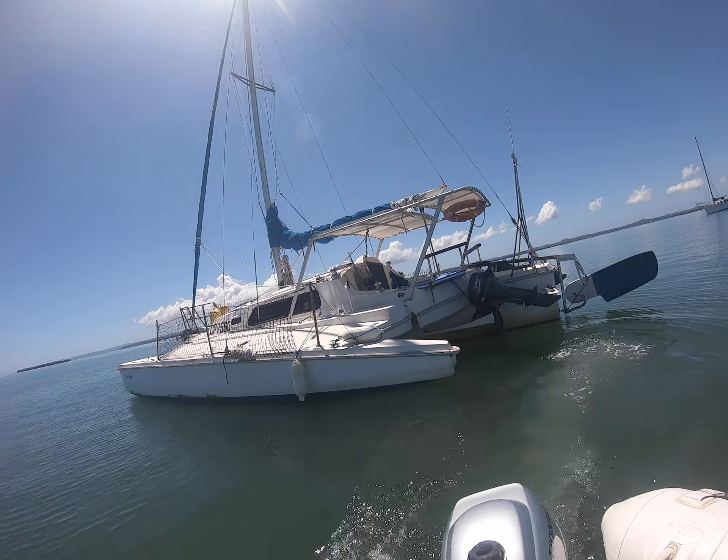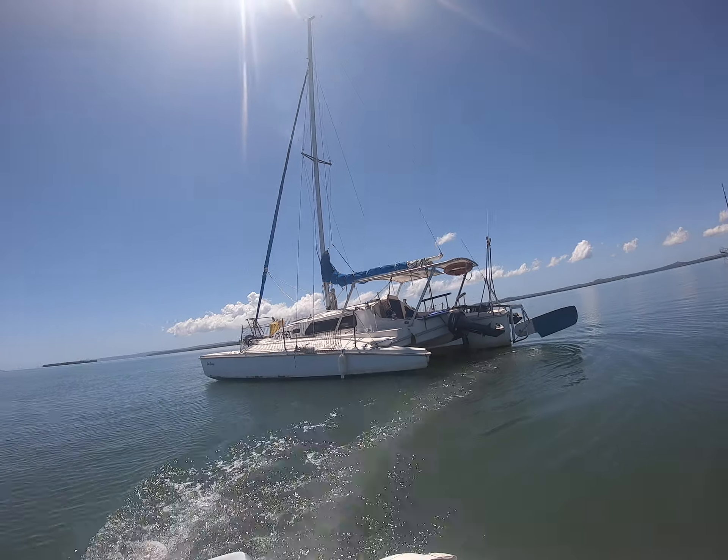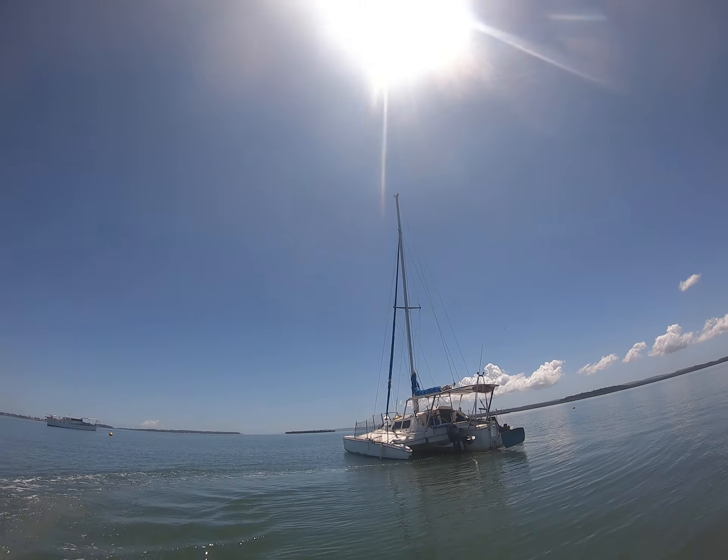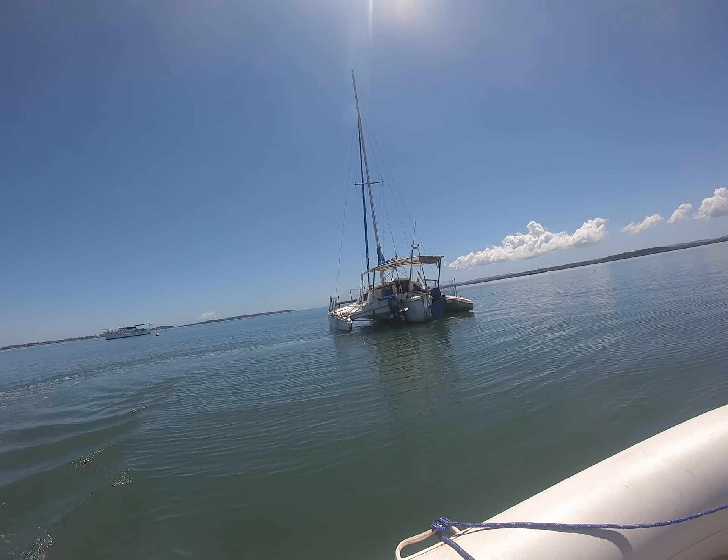This is our beautiful little Aqua Pro 4-stroke, air-cooled, centrifugal clutch, no gears. Beautiful little quiet, powerful motor.